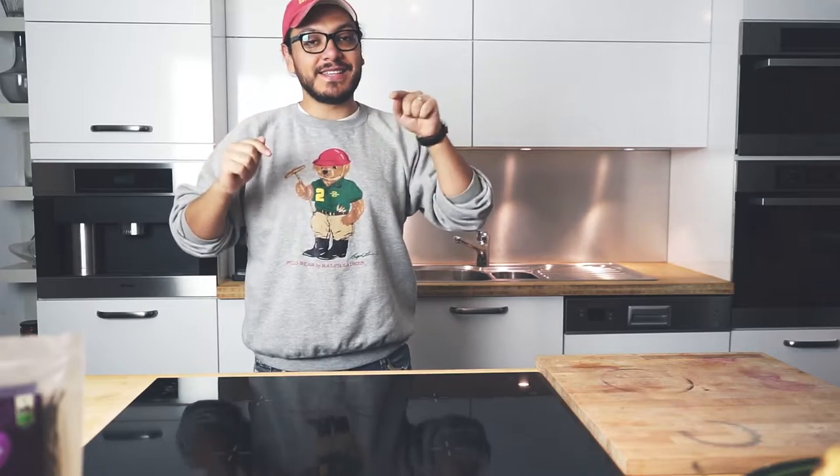Hey everybody, welcome to another awesome episode. Let me start off by saying I'm really sorry. I haven't uploaded any videos recently but I've been very sick for the last few weeks. But today I promise I'll make it up with this awesome recipe. You ready? Let's go.